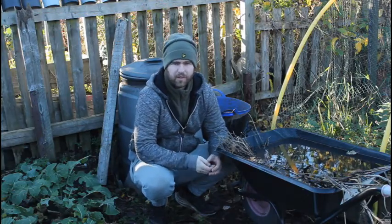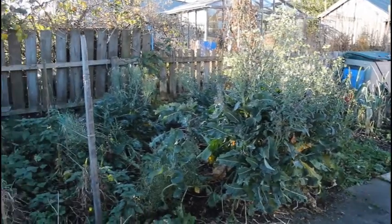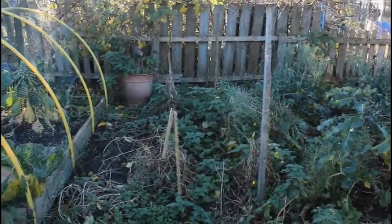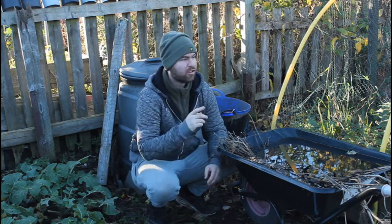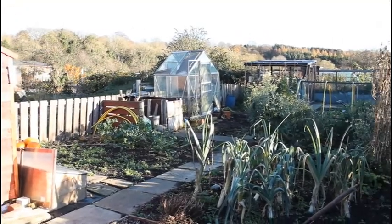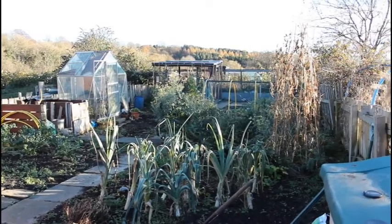Hi guys, welcome to the video. I'm the Great Gardener and as you can see from the title, this plot is an absolute state. We're in the middle of November, it's a lovely day, the sun's out, blue skies, and you can just hear the birds in the background — such a nice day I might even take my jacket off.